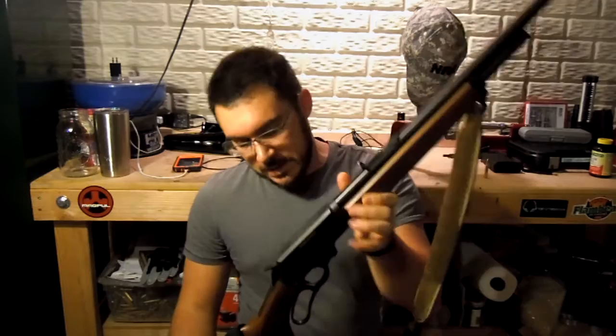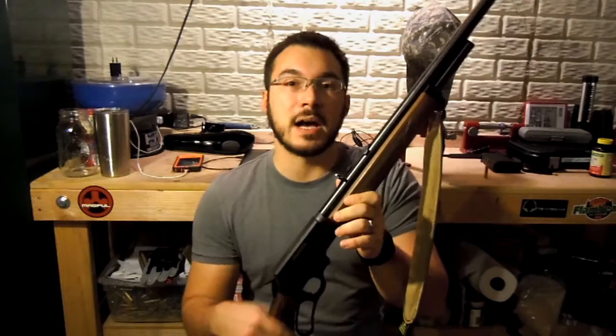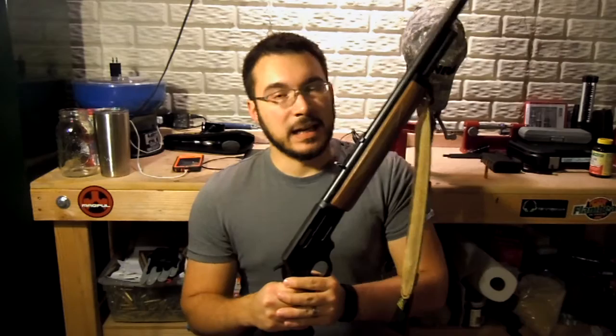Marlin has a pretty rich history of making lever action rifles and a lot of other things obviously. They were founded around 1870, so they've been around for a very long time. Although we do have the caveat of 2007 — Remington bought Marlin, and I know a lot of you know about the quality issues they were seeing from about 2008 to 2010. Those years of Marlins, I personally would stay away from. Their quality just floundered during that time period.